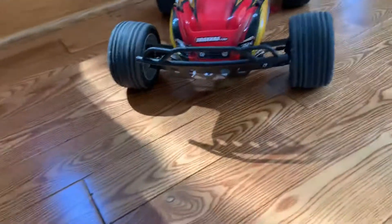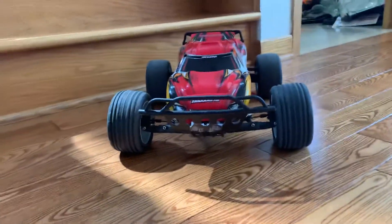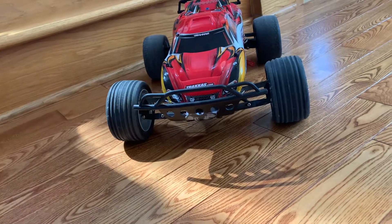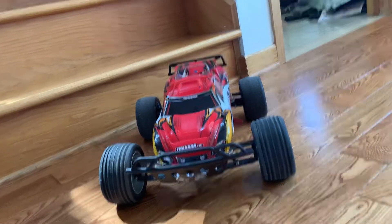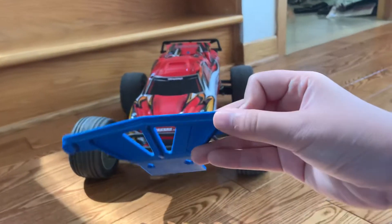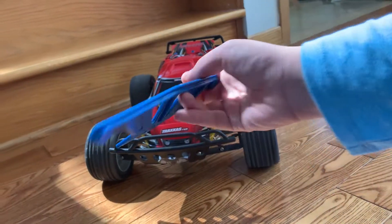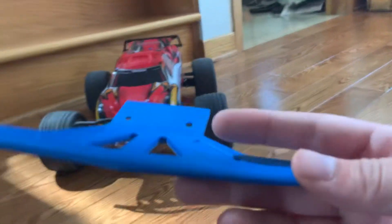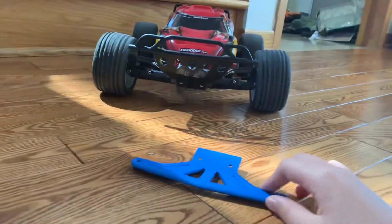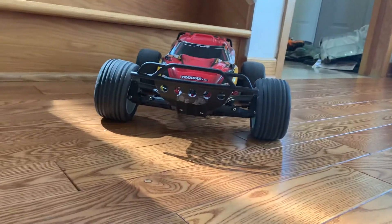First thing I recommend is getting a Slash front bumper, or if you want to go the better route, get an RPM front bumper. Let me get it out of the ziplock. This bumper is a really great improvement — you can see it protects a lot of the caster blocks on your car, and I really do recommend this bumper.